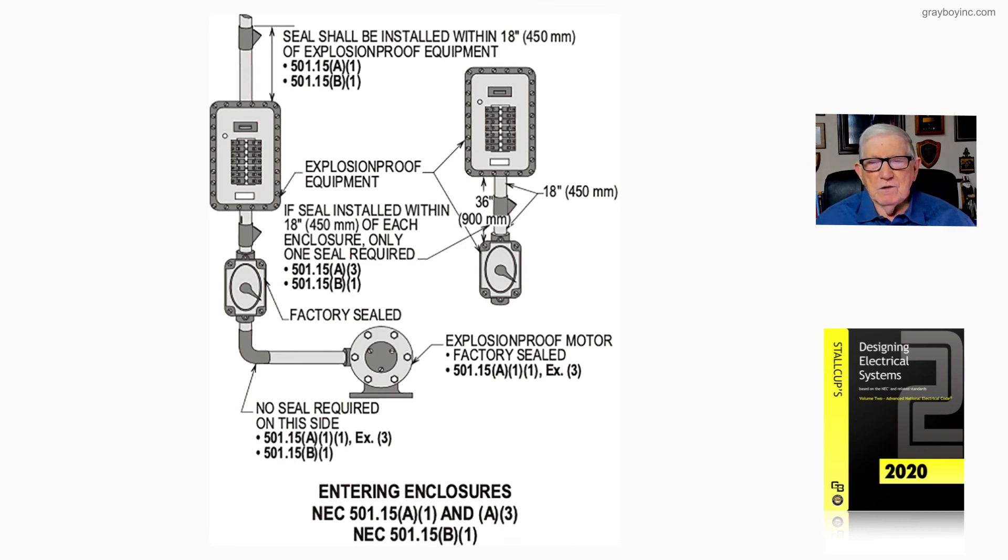When do you need a seal? Seals are required where conduits enter an enclosure that is not self-sealed, in accordance with 501.15A1 through 501.15A3 and also 501.15B1.